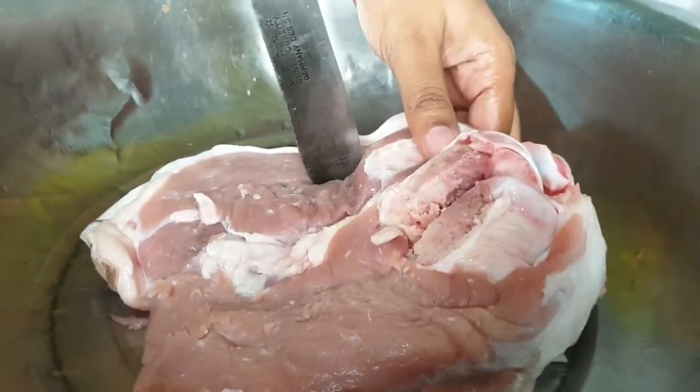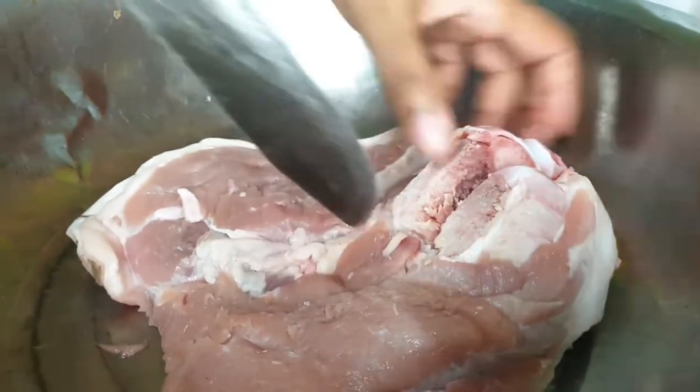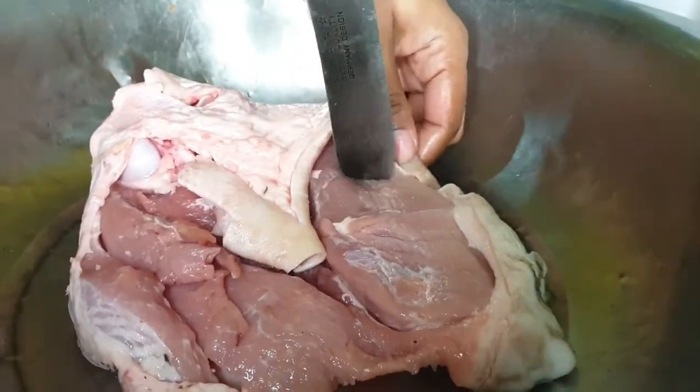Of course, before you start seasoning the meat you have to ensure that you wash your meat with either vinegar, lime juice, or the lime itself.